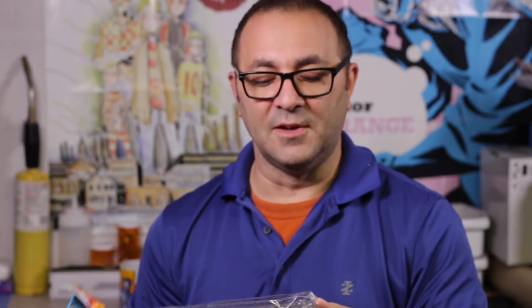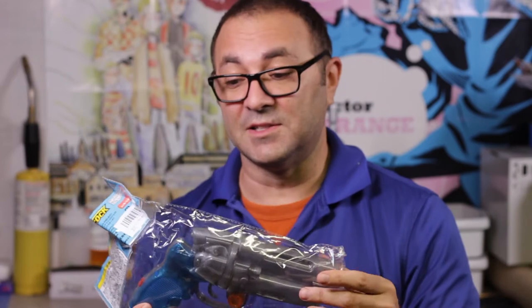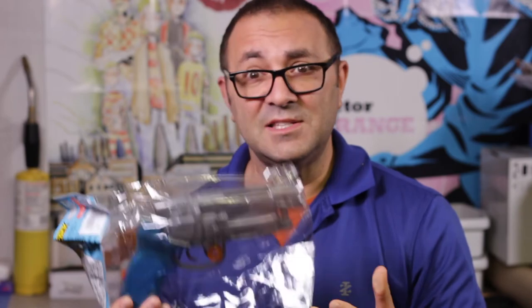I'm still going to be working on the Star Lord stuff and putting this together piece by piece. There's a lot of pieces in this kit, but I am super psyched. I'm a little pissed off that I had to spend $40 on it when it's supposed to be a $15 squirt gun. But these guns go for, for the real high-end props, hundreds of dollars, some thousands. So between this and the kit, I'm going to come out pretty good.